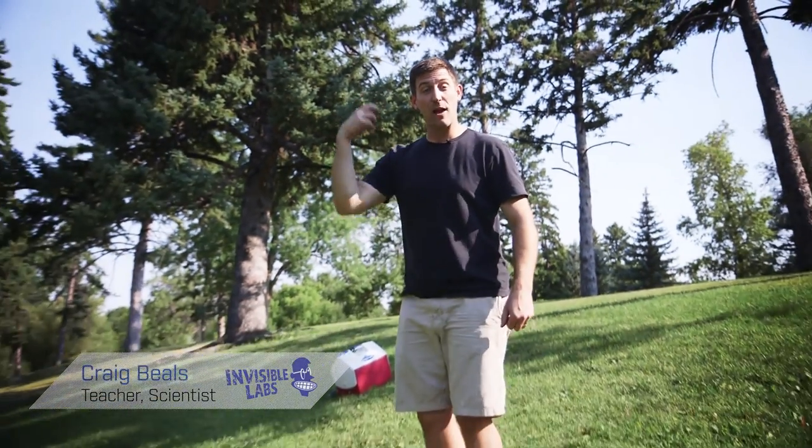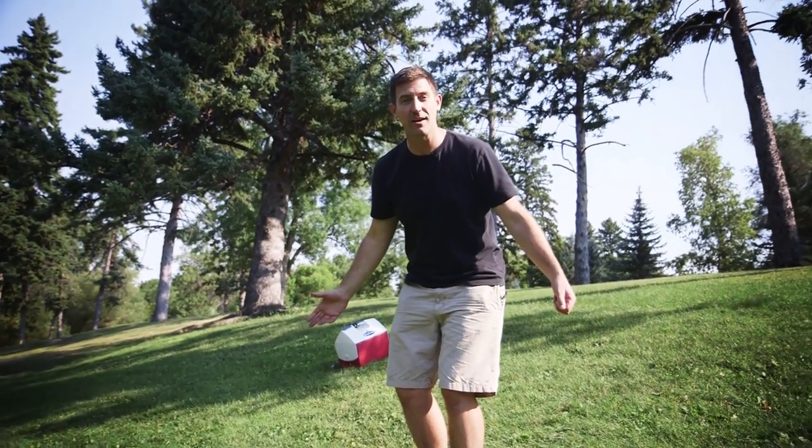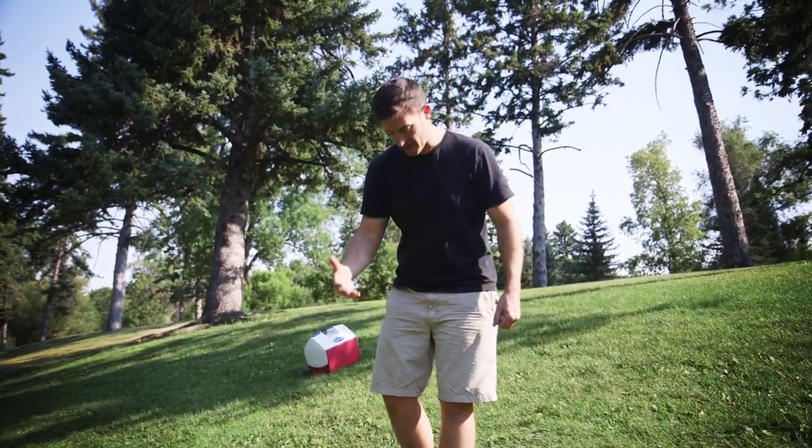Whoa. Nice! Now I'm standing here at the top of a hill, and gravity's pulling me down. It wants to pull me down that hill, but I'm not going anywhere. So what's keeping me here? It's another force that we have to deal with. It's friction.